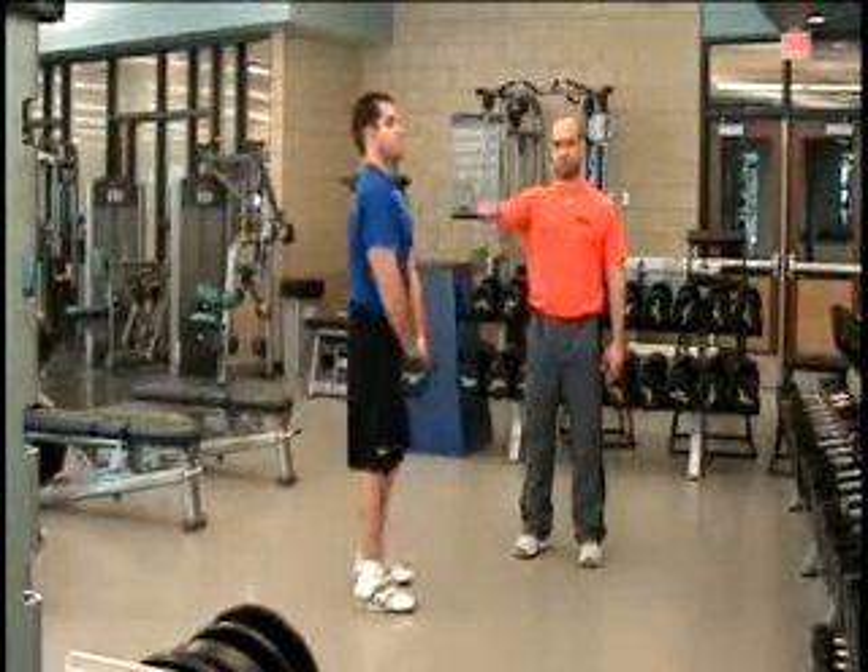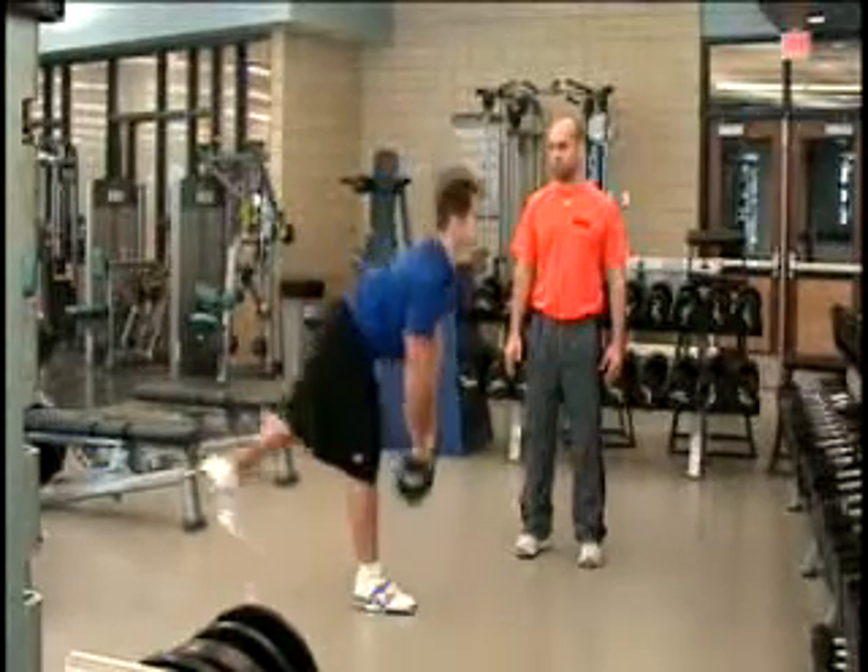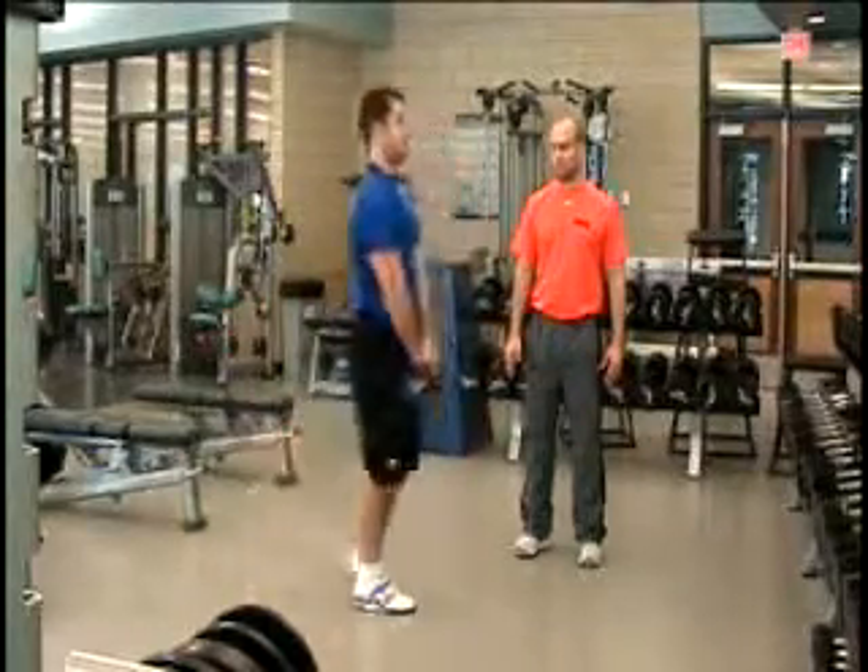Again, you'll see his back is flat, chest out, with a nice controlled movement initiated by his hip shifting back with a slight bend in the knee.